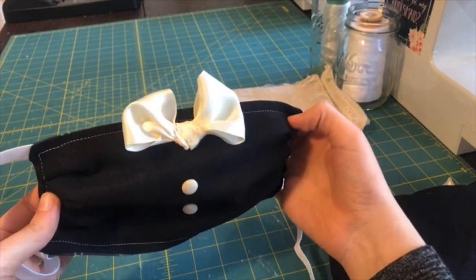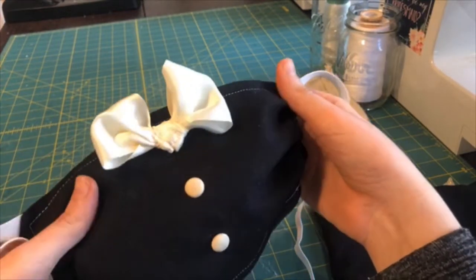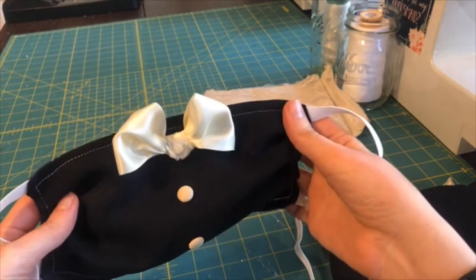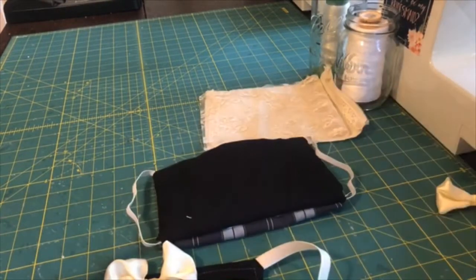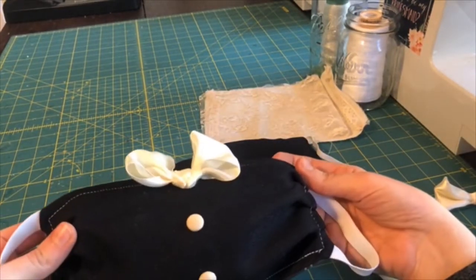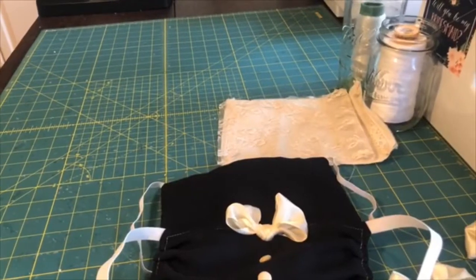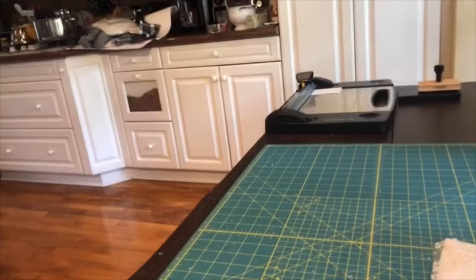The funnest part is adding the decoration to the groom's face mask. I just did a couple of little buttons and a bow — the bows are pretty simple to make out of any fabric you have on hand. And that's it! If you guys are interested, let me know and we can do a more in-depth tutorial. I just wanted to get this out there for right now.